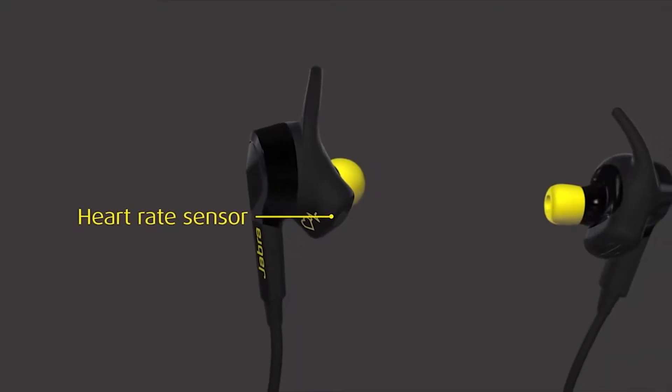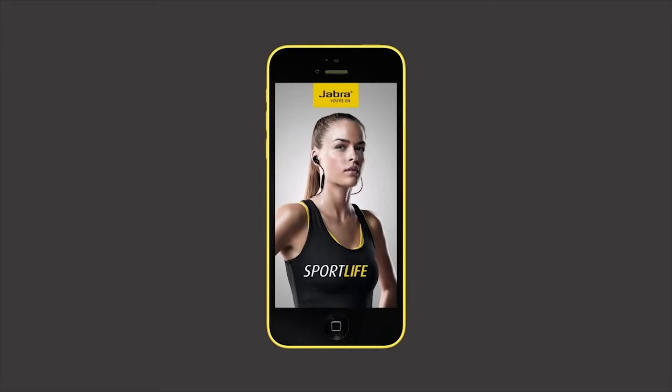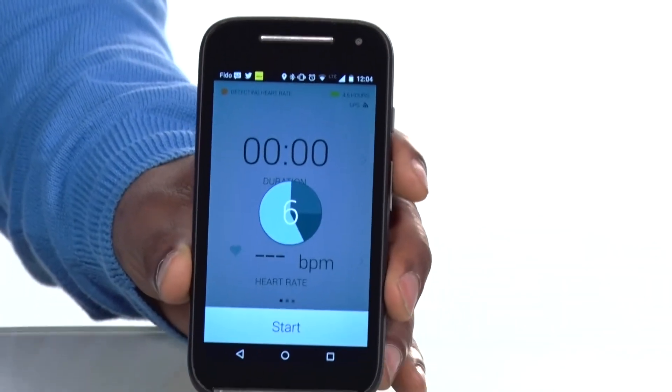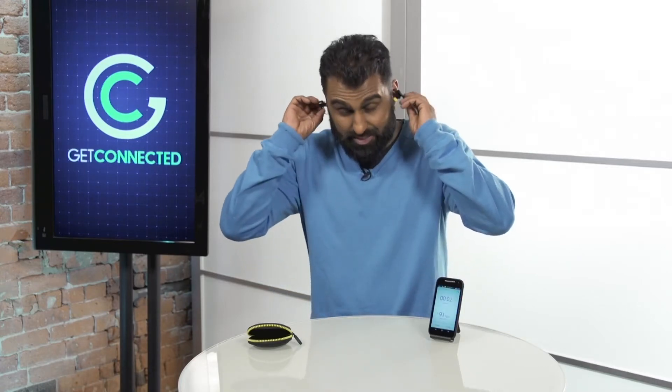This detects your heartbeat inside your ear — and I can't believe it. All this data goes into the Jabra Sports app. So I put them on, press start, just like that — gives you a countdown. What's really cool is there's a woman talking to me with a sexy British voice, and I totally love it. When I'm training she says things like 'Workout started, your distance is this.' It totally motivates me — I freaking love it.